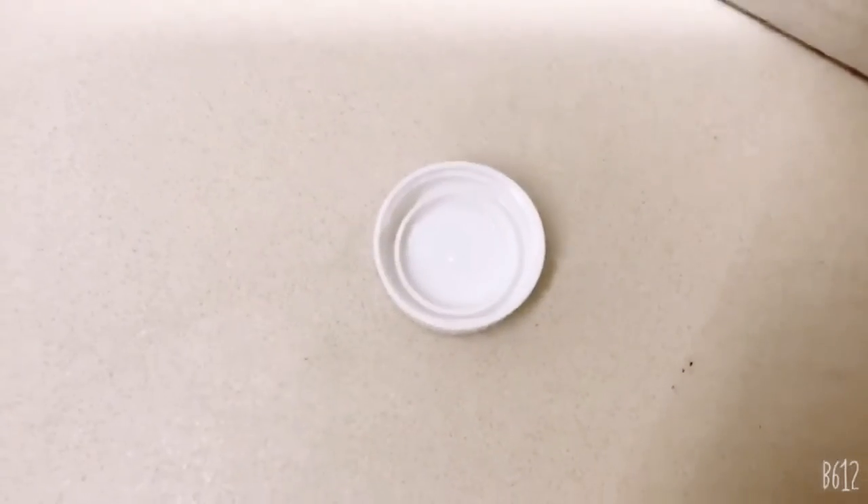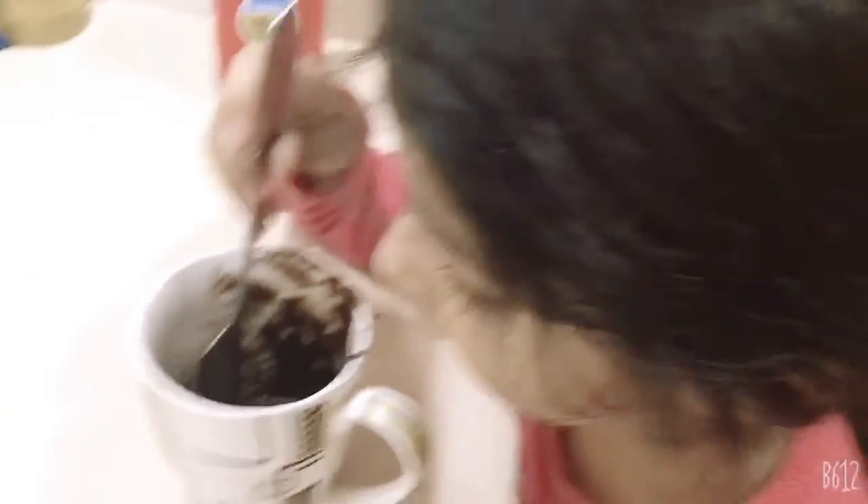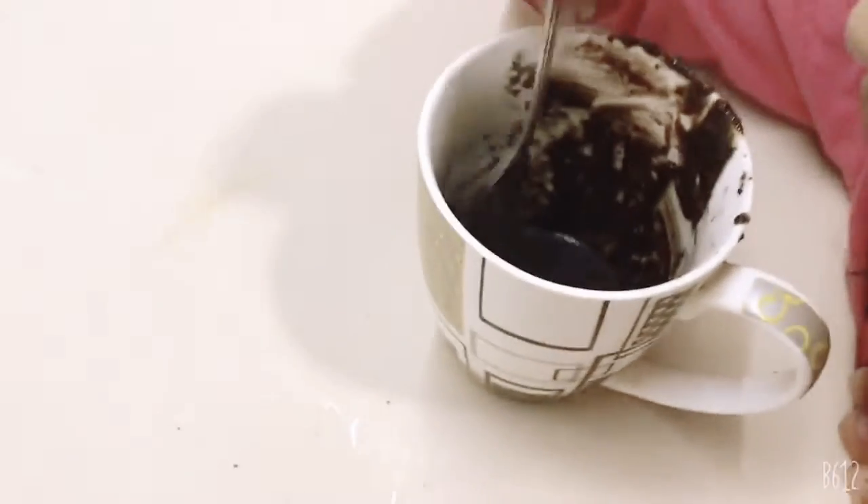Put seven caps of milk in. And just to make sure, this is the size of the cap you'll need. You will be done when your Oreos look like this.